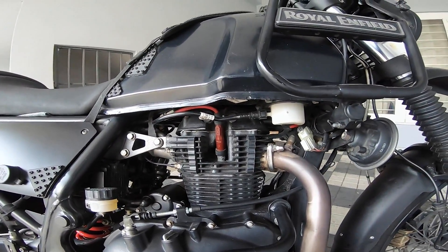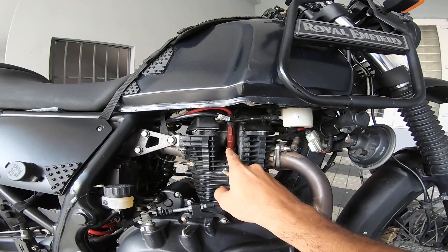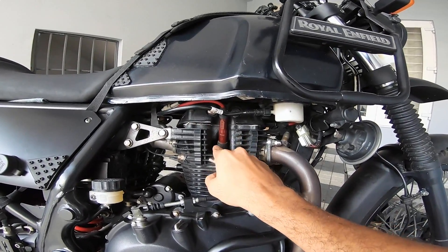Hi fellas, Ben back again on another one. This time it's going to be about the condition of my engine — that is, how are the internals of the engine.